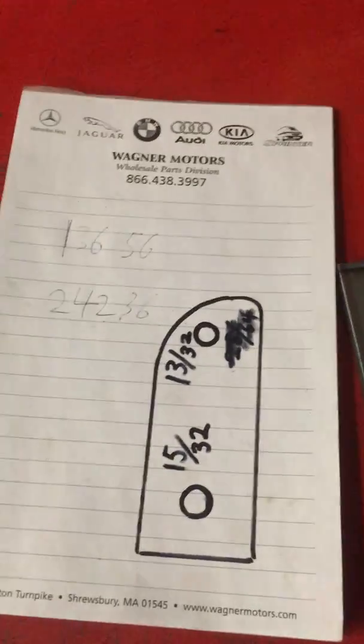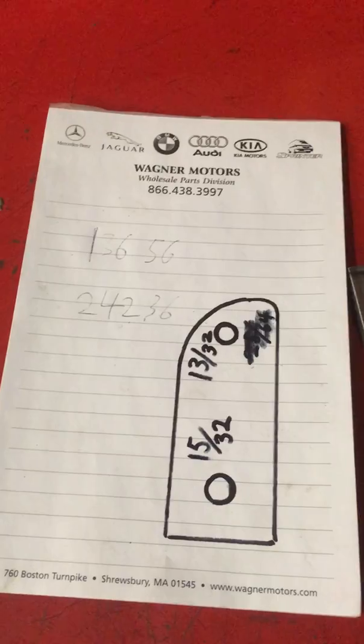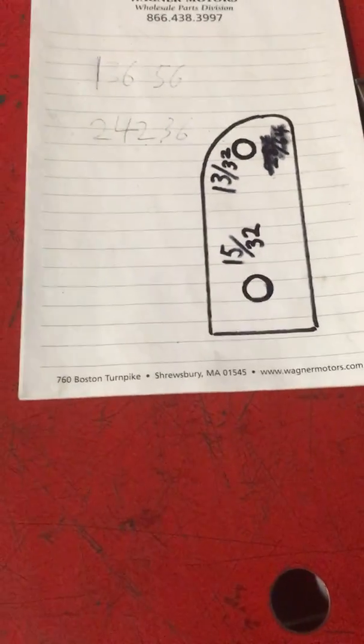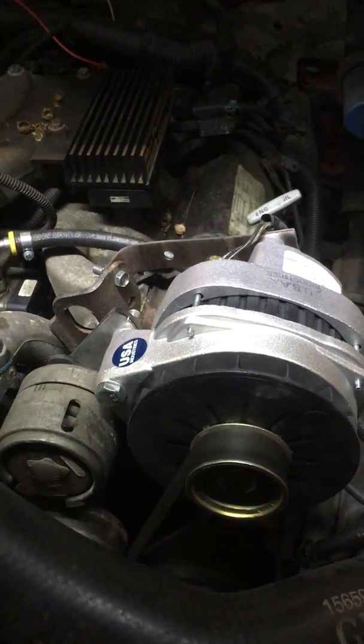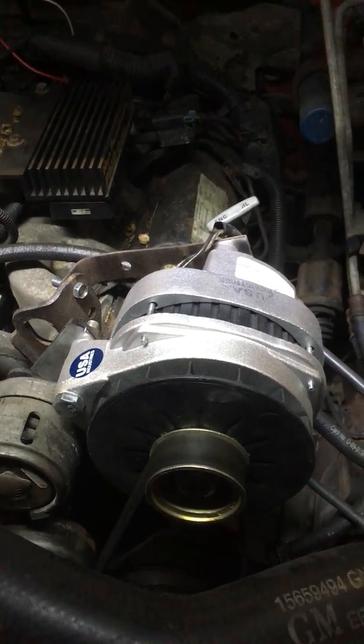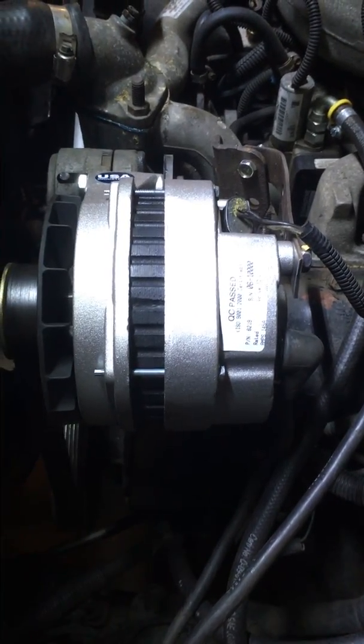I just ordered it for a '98 2500 or 3500 with the 140 amp alternator, and that's the design that I made for the piece. I'm thinking about making them so I can sell them to you guys if you need them, if you don't have the ability to cut them out or whatever — so you can update your alternator in your OBD1 GM 6.5 diesels that have the small CS130 alternator, and go up to the CS244, which is 140 amps versus 105.